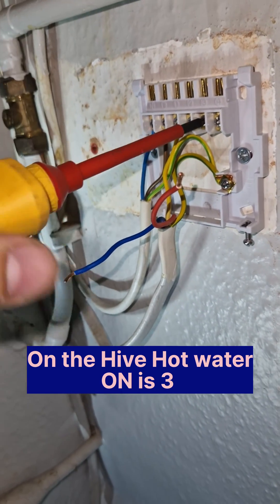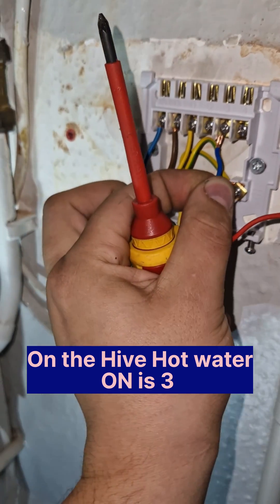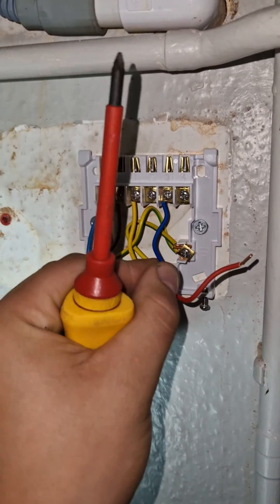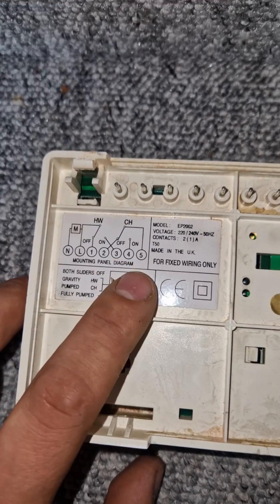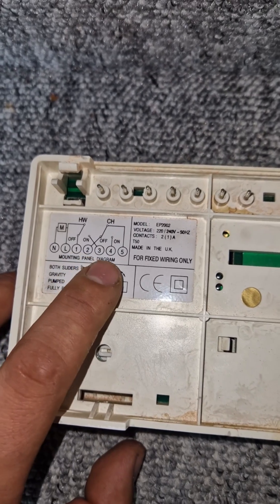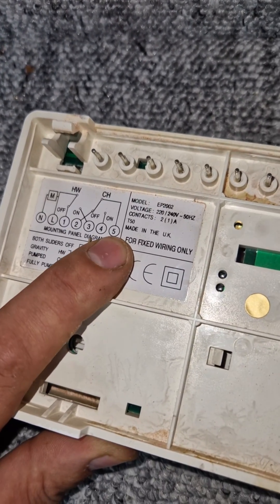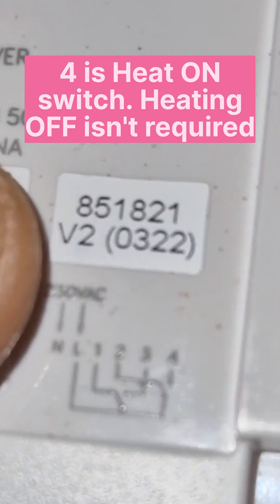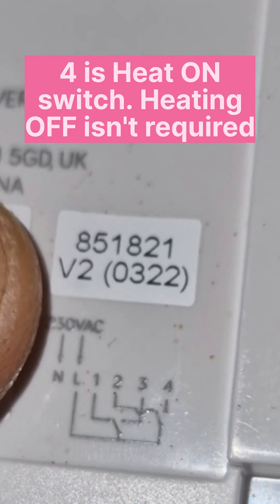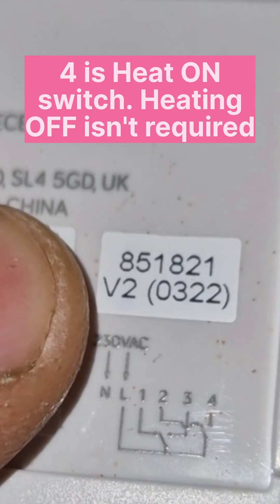So on the old programmer, this blue wire was exactly there. Now that's in. Now we've got one left. What might confuse you is that one was linked to five — that's the main difference. However, four is still on. And if we look at the diagram, four is a switch, so it's on as well — so it switches over to four to go on.